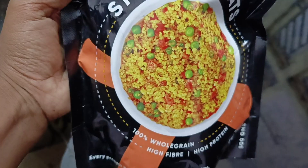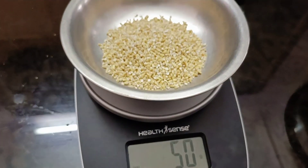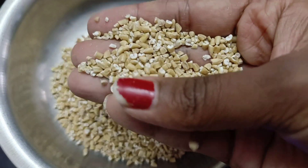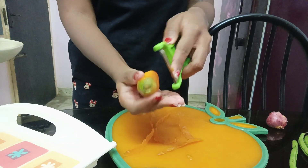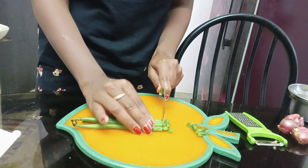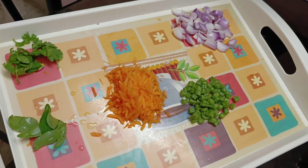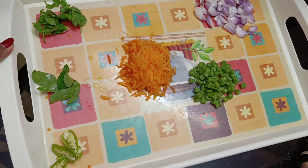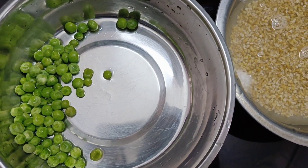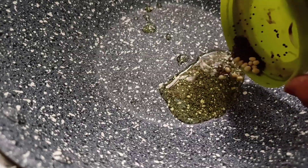Next is True Elements brand Steel Cut Oats. I am going to try dry oats — add 50 grams of oats. I will put a carrot, some beans. Green peas 20 grams. People start to eat this as a healthy dish.